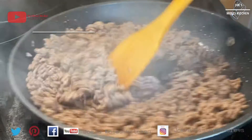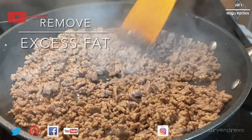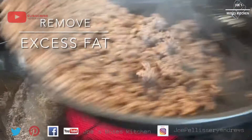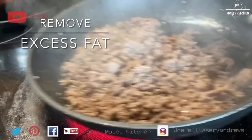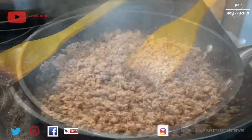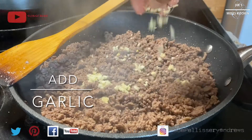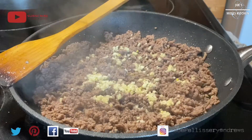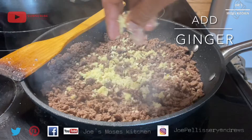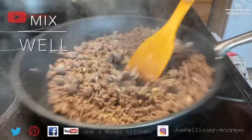It will be mince beef. That is why we have extra fat in the meat. If we have a little fat, it will be a little fat on the side. I am going to mix the oil in the pan.